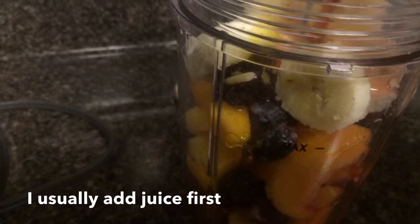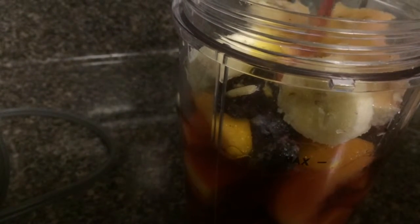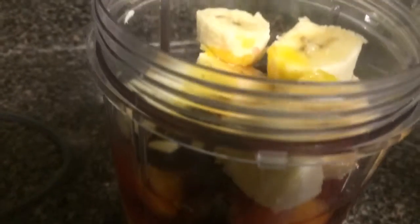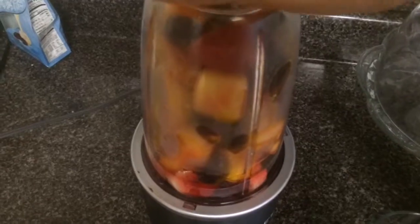I love smoothies, you guys. It's so much cheaper to make your own smoothie versus going to places like Tropical Smoothie or Smoothie King. Now don't get me wrong, they have delicious smoothies and I do like them, but I also like making my own — it's cheaper. Okay, here we go.